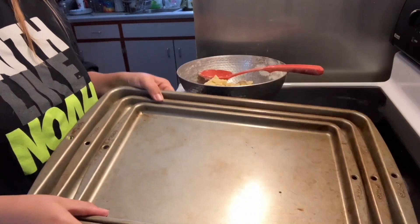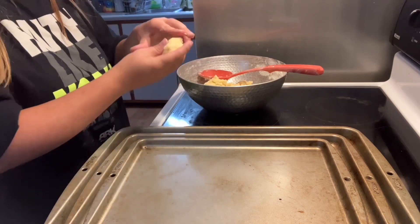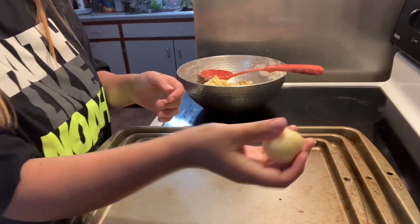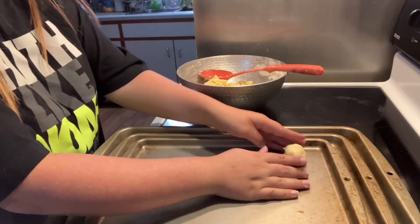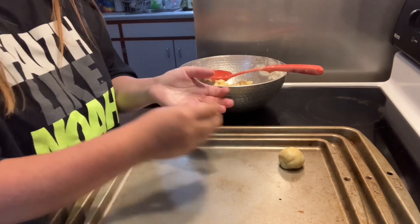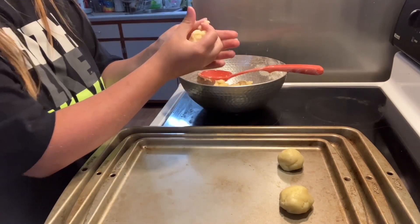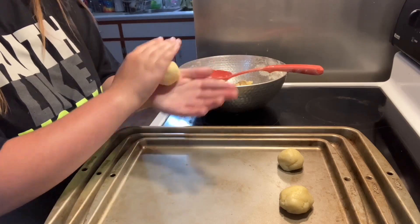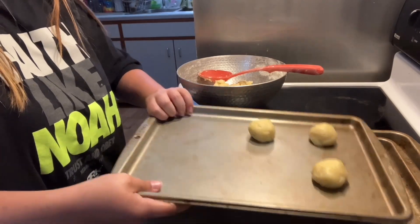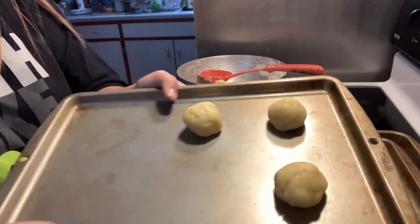In the next part we need some cookie sheets. We are going to take some dough, roll it into a ball like this, and then put that onto a cookie sheet. Try to make the cookies about the same size, and keep doing this until all of the dough is used up. With the cookie sheet, you want to leave some space between the edges and between each cookie.